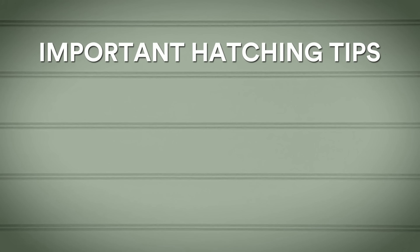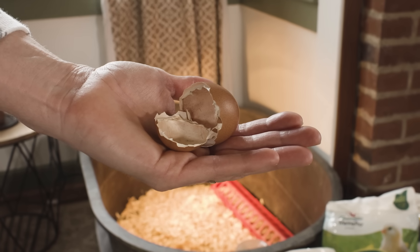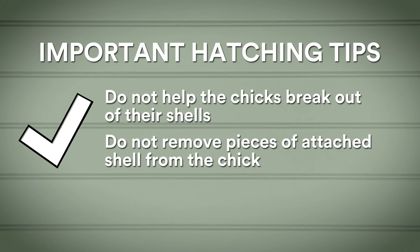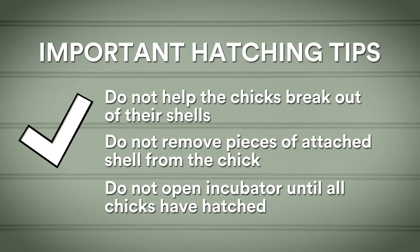During the hatching process, remember a few key things. Do not help them break out of their shells — chicks will hatch on their own and it can take up to 24 hours to completely hatch. Do not remove pieces of shell still attached to the chick, as this could cause excessive bleeding. Do not open the incubator until all the chicks have hatched or until day 23. Chicks can survive just fine without food or water for the first three days of their life, as they are still absorbing the yolk sac inside them.